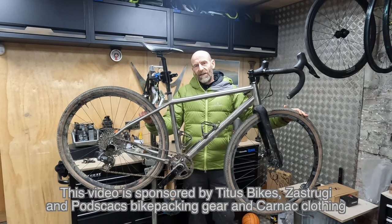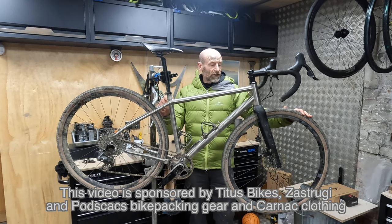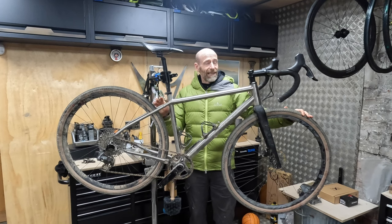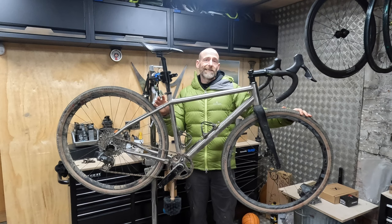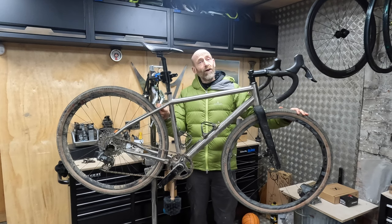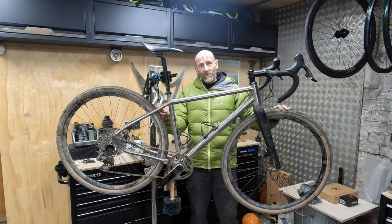My name is Guy Kesteven. I've been a professional bike and kit tester for over 25 years, and this bike is the Titanium Titus Gold Rush 700c gravel adventure bike. I was pretty sure I'd shot a nice sunny intro in Morocco in the Atlas Mountains, where I've been taking it for a 400km adventure. Unfortunately I've lost that intro clip, but I've got all the other riding clips, so let's jump straight into the African action and see just how capable this top value, premium performance titanium gravel bike can be.